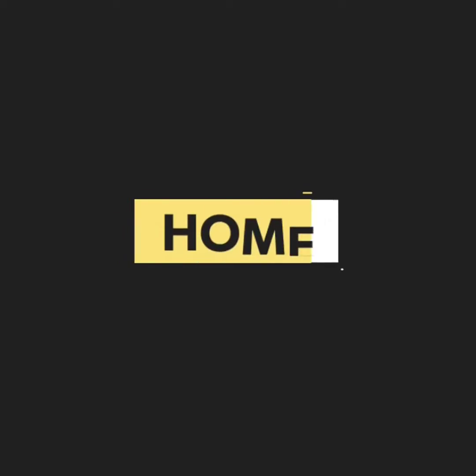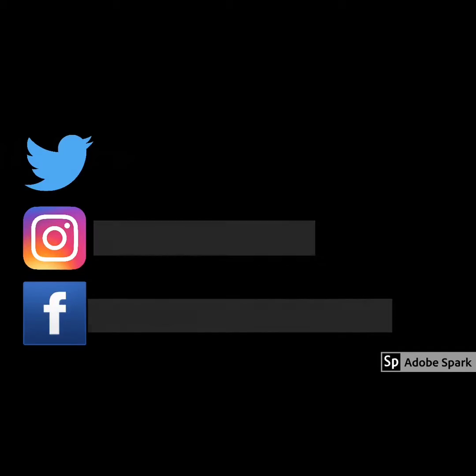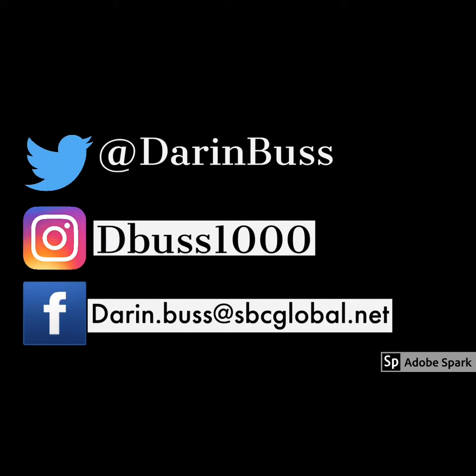Hello YouTube, welcome to my channel. My name is Darren. Today we're going to be doing a 2019 home theater tour. Before we get into today's tour, if you're into audio and video demos, reviews, media tech, and home theater stuff, this is the channel for you. Smash that subscribe button and tap that bell notification so you don't miss a beat.